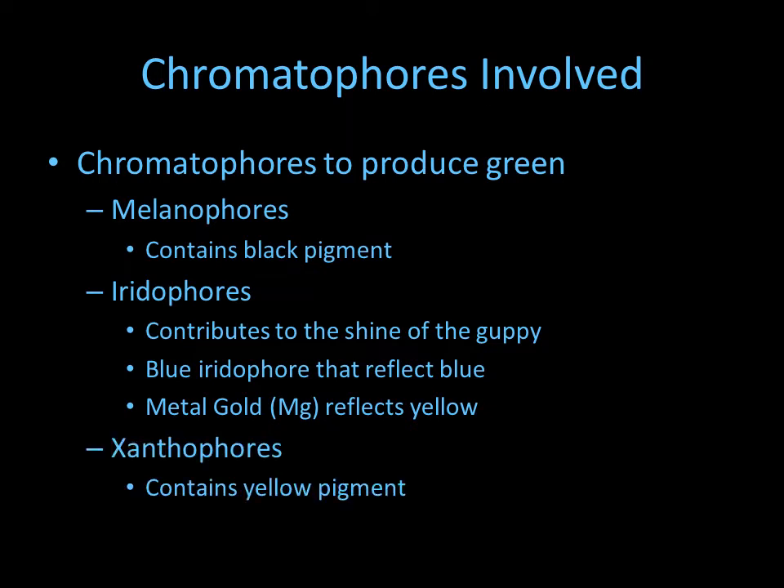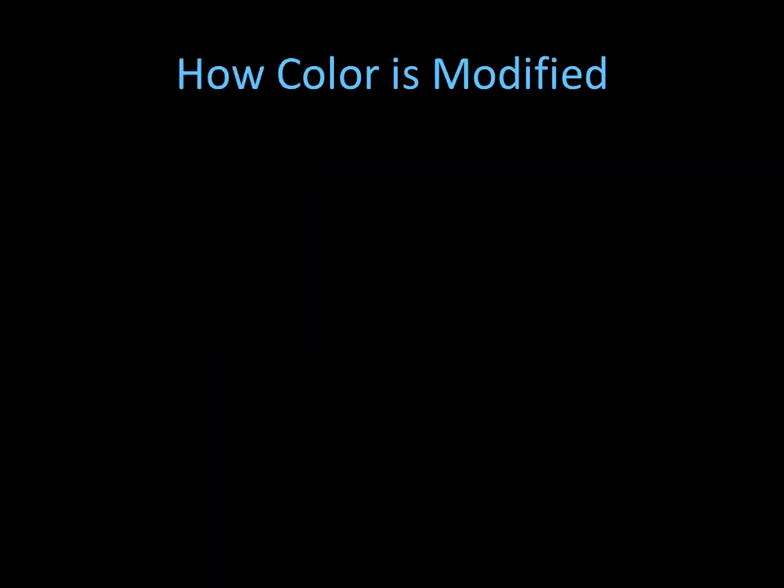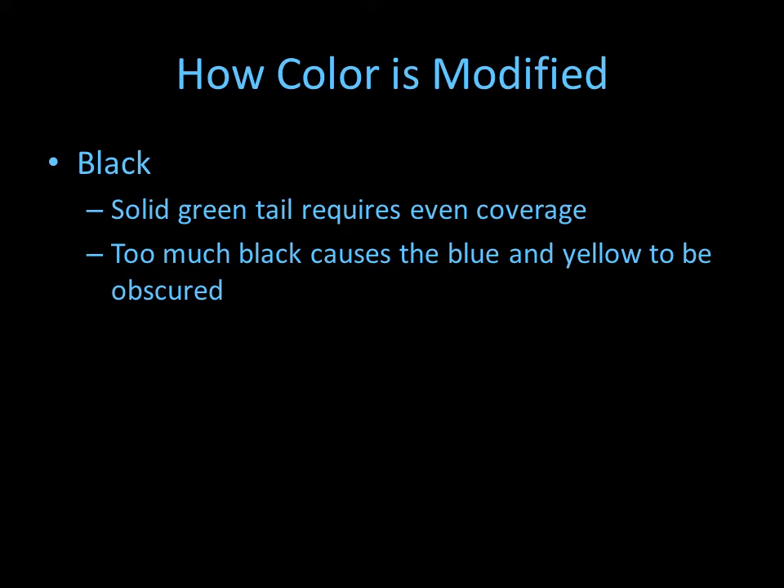Then there are xantophores, which are yellow pigments. So you have the melanophores as the background, then iridophores, and on top of those you have the yellow pigments. To get a solid green tail, you need black and a nice even coating of gray in the background, because that gives the perception of a solid green tail.